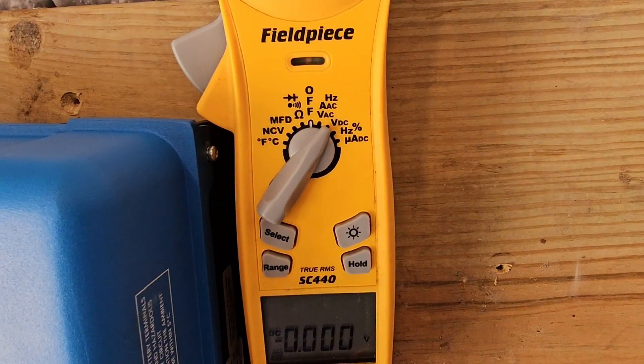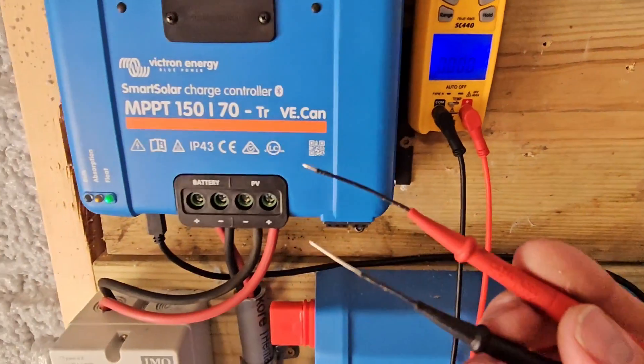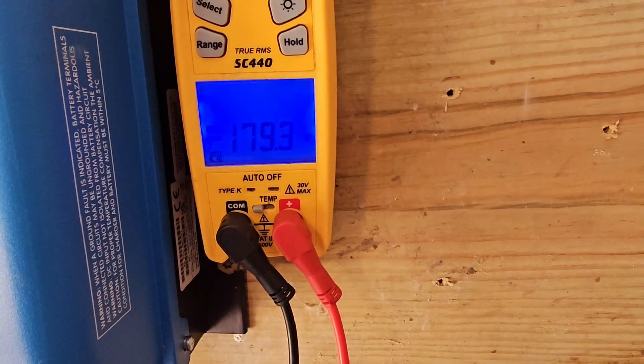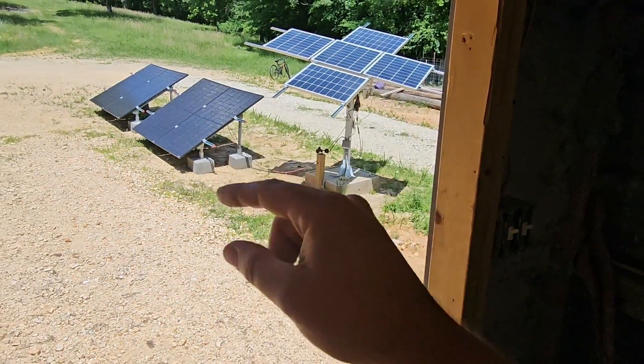I'm going to show you how to use a meter to check the voltage so you can know how high your voltage is. Using the multimeter with the dial on volts DC, we're going to use our meter leads and check from the negative and positive terminal labeled PV. We'll be able to see that our voltage is 179 volts. So I'm going to have to do something different with the configuration and wiring of my panels, or remove a panel, to lower that voltage. Now you know how to use your multimeter to check your voltage and figure out if it's too high — and that's the reason my charge controller is getting so hot.